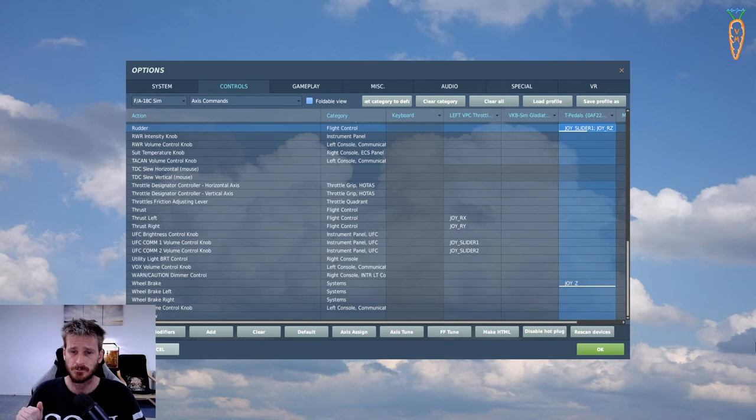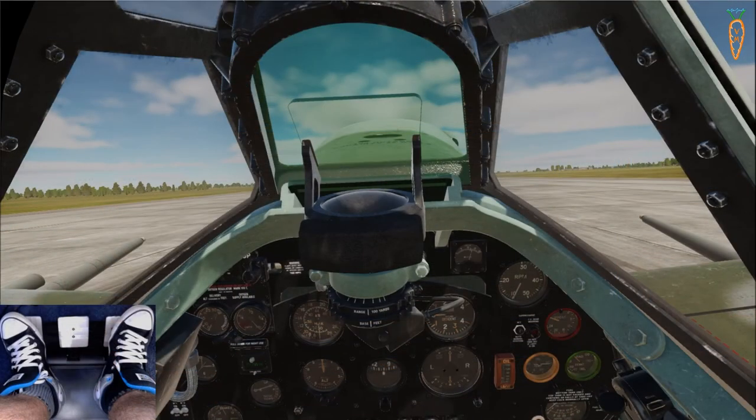I'm going to pop my VR headset on and jump in the Spitfire to show you what the inputs look like. I'll try to set my camera up so you can see my rudder pedals and what I'm doing, and on screen you'll see what's happening in the aircraft. Quick note: eagle-eyed viewers will notice when I say I'm putting my foot on the left pedal I'm actually pressing the right pedal. That's because I hung my webcam from my desk downwards and inverted it, so everything is backwards. It does actually work the way I'm saying.